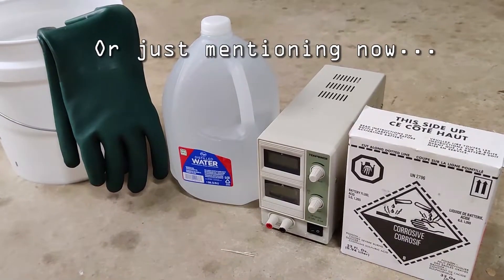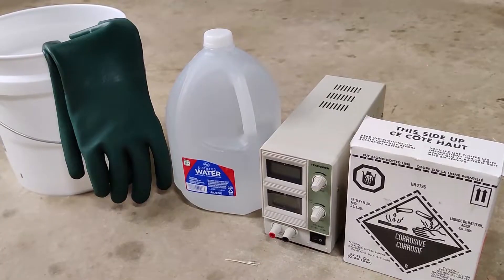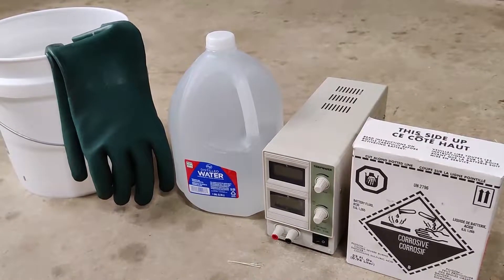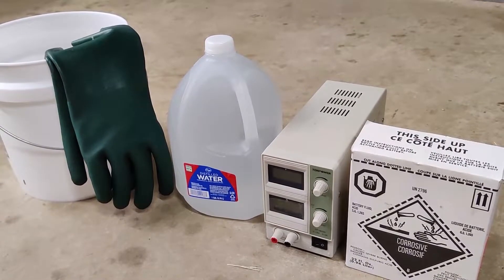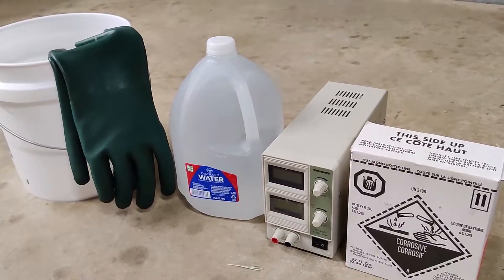This is not going to be an instructional video — I'm not telling you how to do this. This is basically just showing you how I do it. A lot of people have asked me in the past from some of my other projects how I anodize aluminum, so I'm going to show you today.